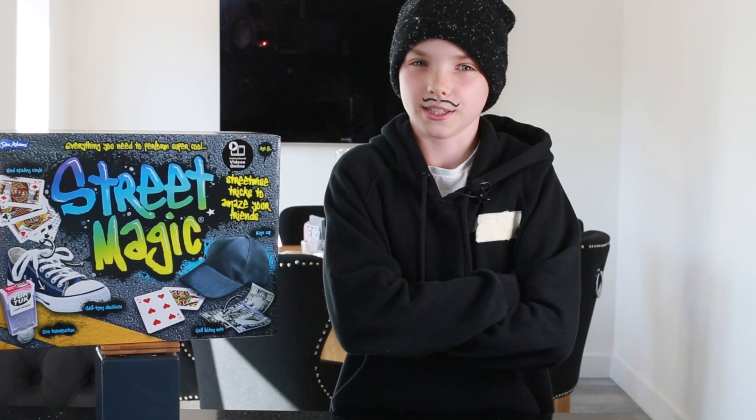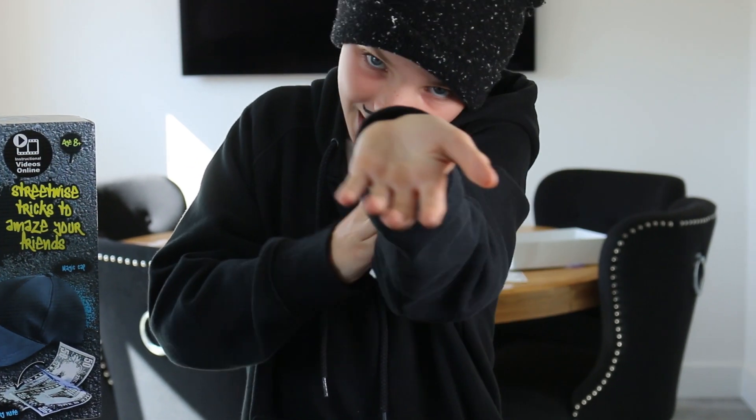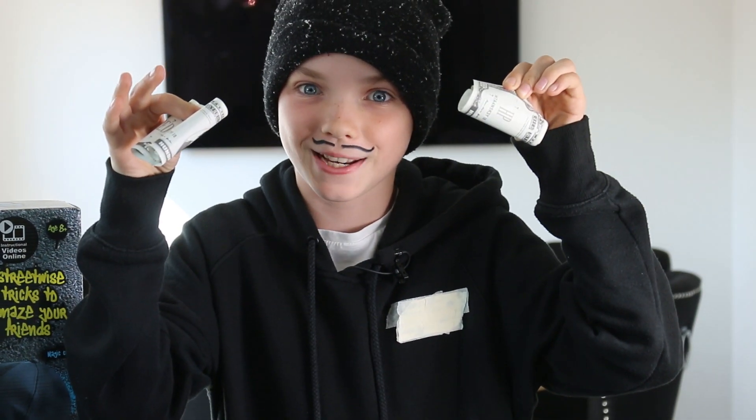The trick I shall perform for you is notes from nowhere. As you can see, there is nothing in this hand and nothing in this hand. But, as you can see, I have notes from nowhere.